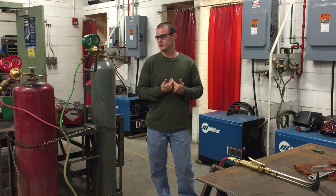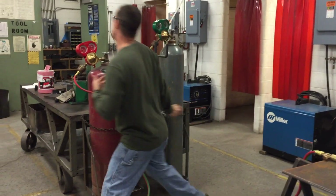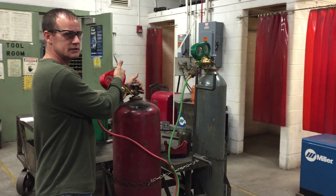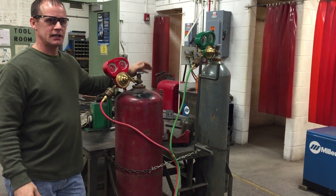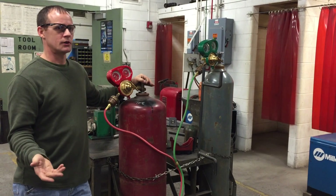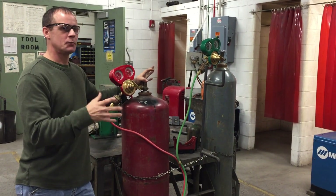I've set the oxygen up. Now coming around to the acetylene — I can stand here and visually see this gauge. When turning on the acetylene valve, some say three-quarters of a turn, some say one turn, no more than a turn and a half. The reason: if a fire broke out, you can shut it off quickly.